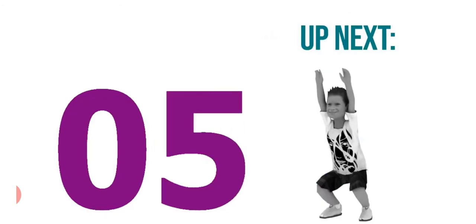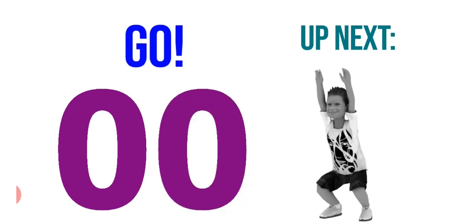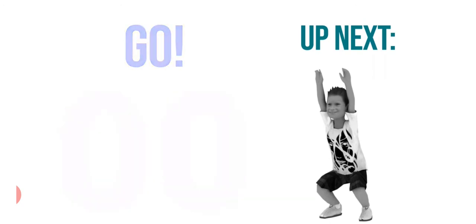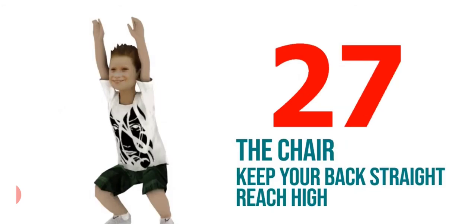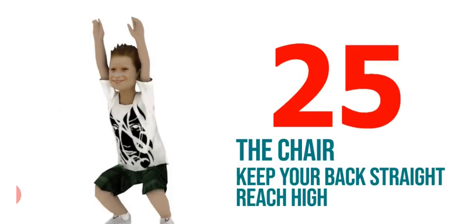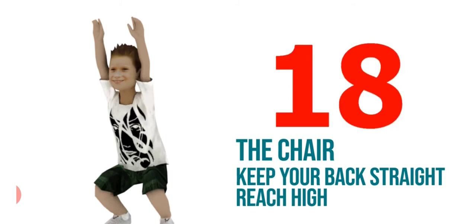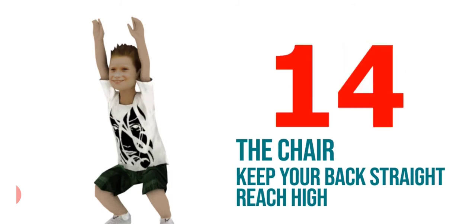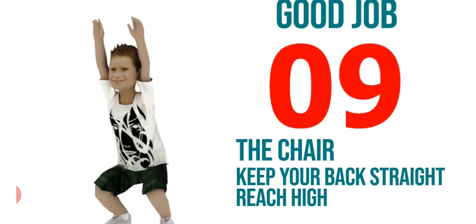Next exercise. It's our chair pose. You have to keep your back straight and do it precisely. You have to complete it in 30 seconds. Good job.